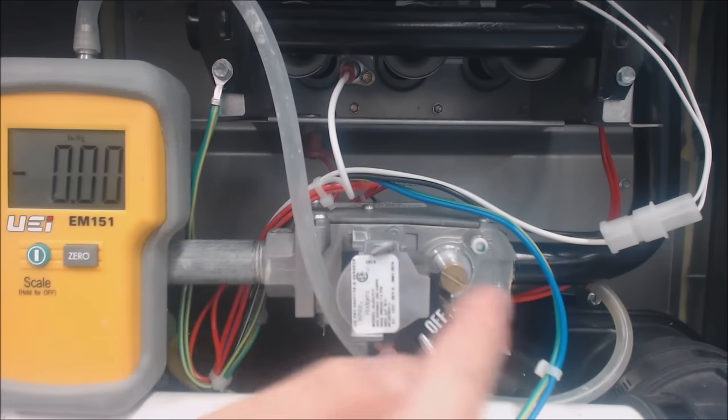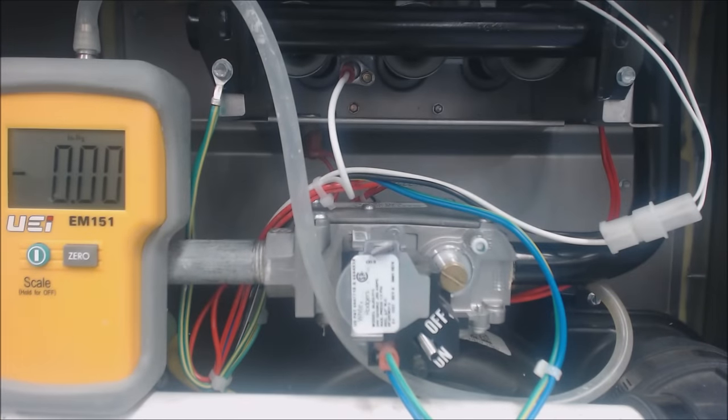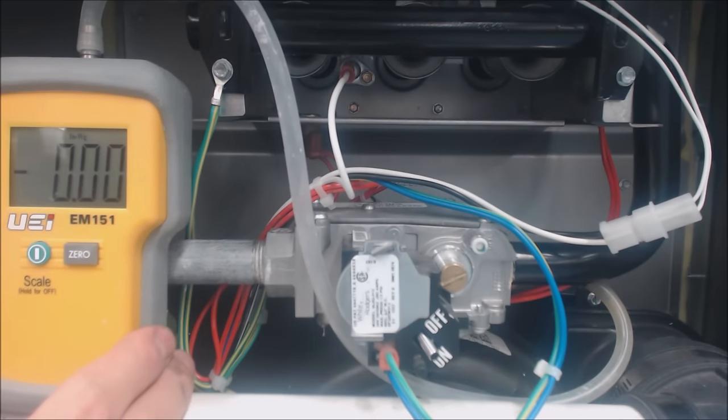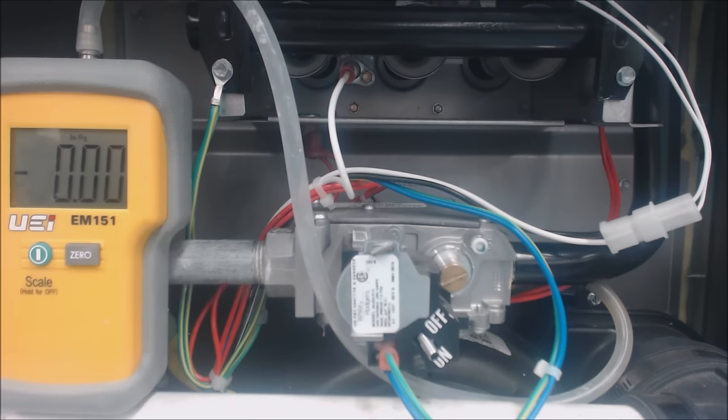What do we need to adjust the pressure to going to the burner tubes? We can actually adjust it right here on this screw, right underneath this screw. But you also need to be measuring it with a water column manometer — this is a digital water column manometer.